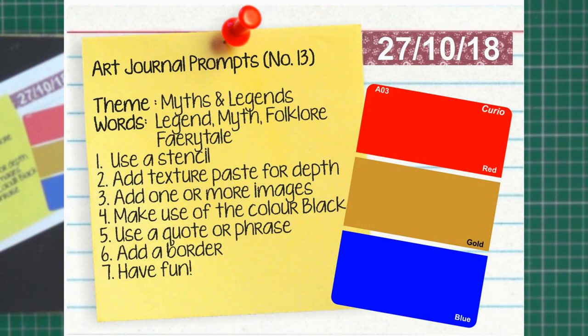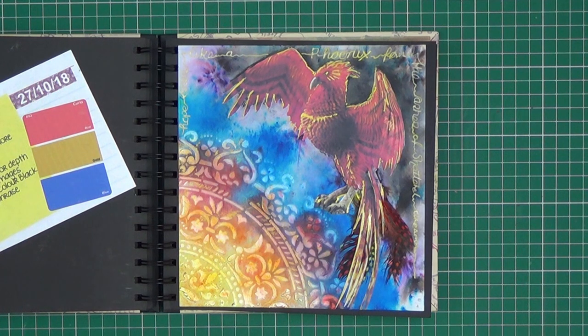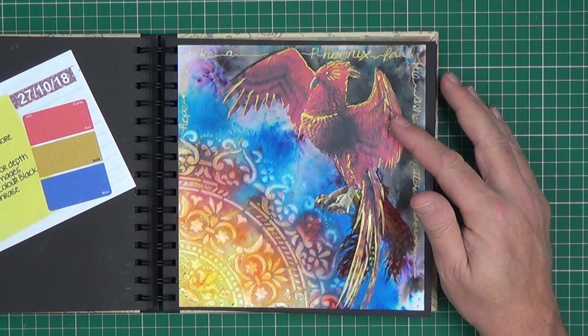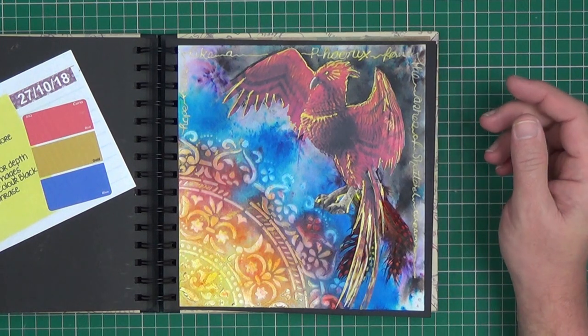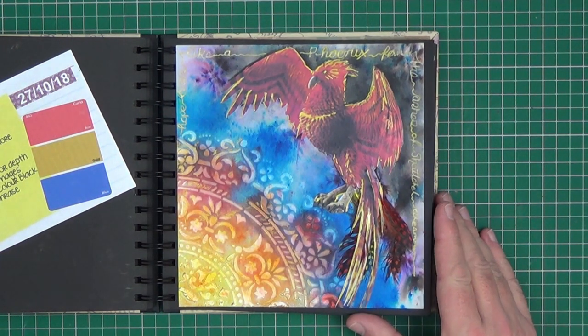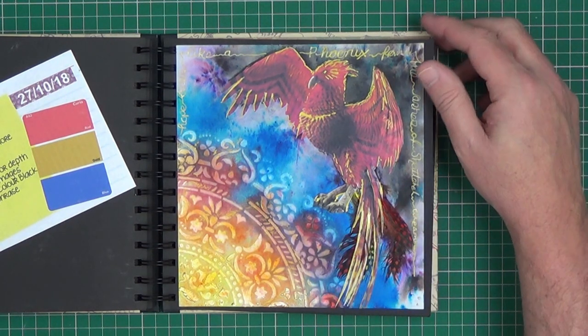Prompt number thirteen was 'Myths and Legends'. The colours to use were red, gold and blue. The keywords were legend, myth, folklore and fairy tale. The instruction said to use a stencil — which is what I created this pattern here from — and add texture paste for depth through the stencil. Add one or more images — I used an image downloaded from the internet of a phoenix, cut out and stuck on. Make use of the colour black — I added some black brusho and spritzed that with water. Add a border — that is illegible words written in gold around the edge. I also used some actual coloured feathers applied with Mod Podge.